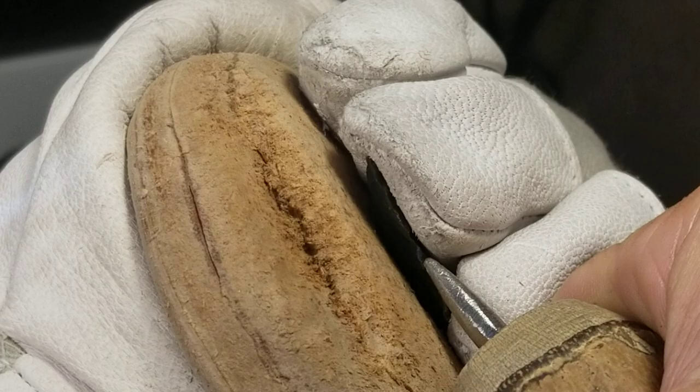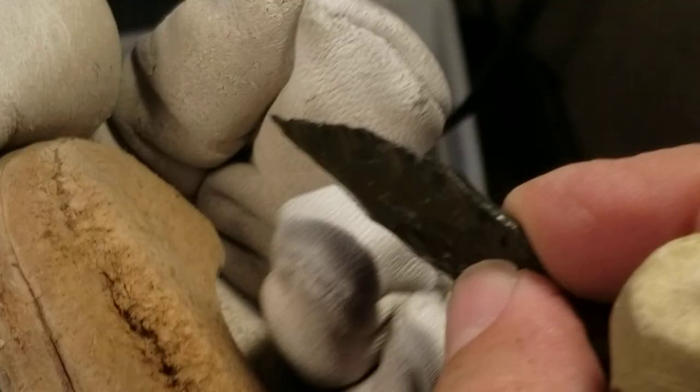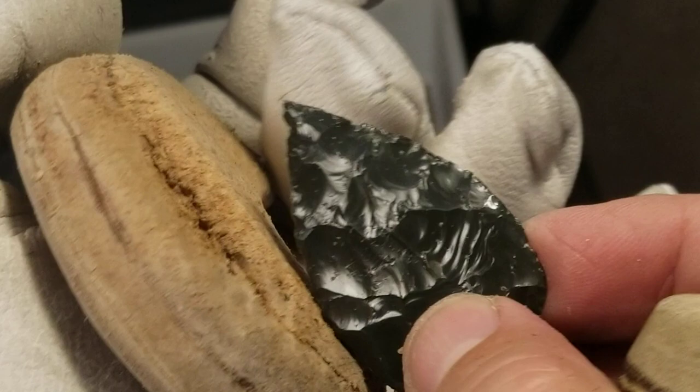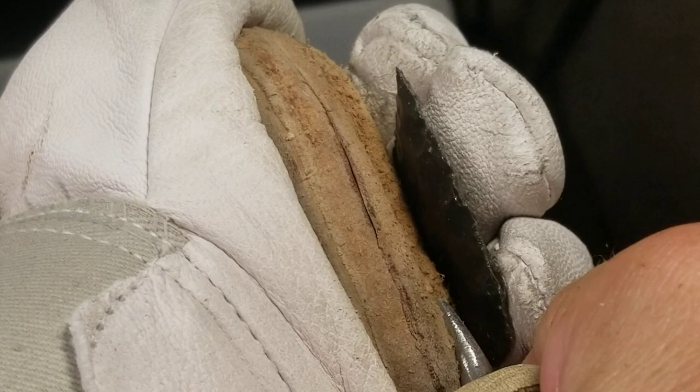I could be grinding these edges better, that's one thing. I could be regularizing everything, that's another thing. But I like the look of bold flakes, I like the look of random flakes, so I'm not going to do everything perfectly. I like the look of sometimes there's a little mistake.